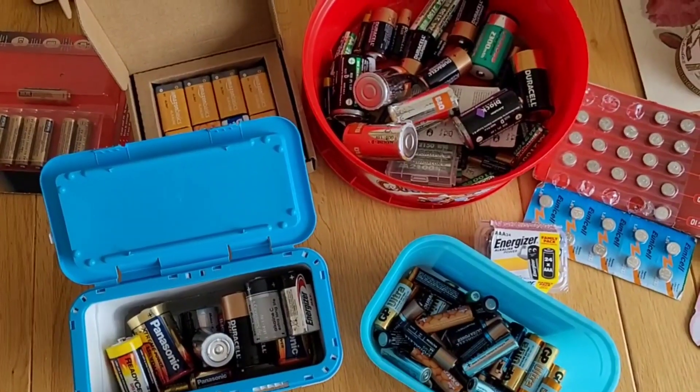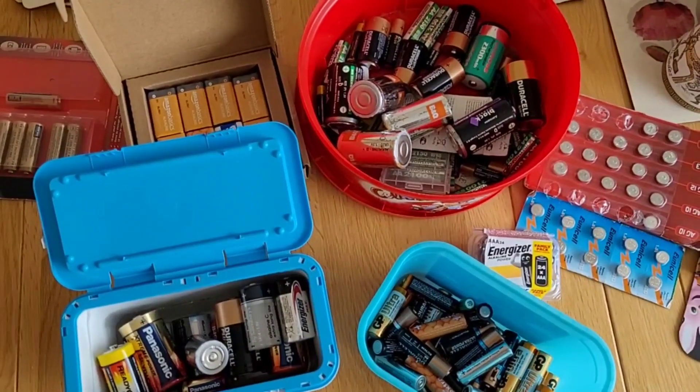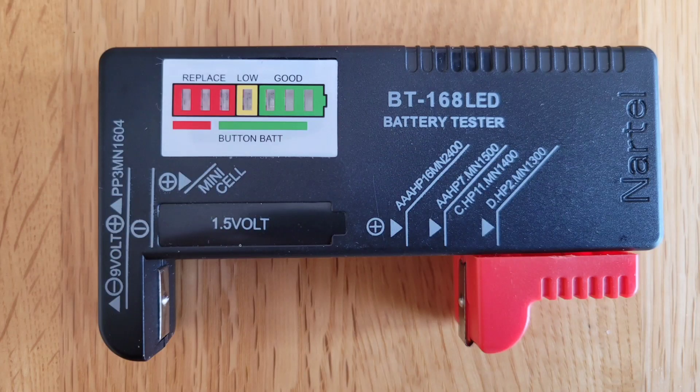This is a situation I was in with my dad recently. He had loads of old batteries he wanted to test, but he didn't have the dexterity to use a multimeter. So I bought him one of these — it's a Nartel LED battery tester. It was only £4 on Amazon.